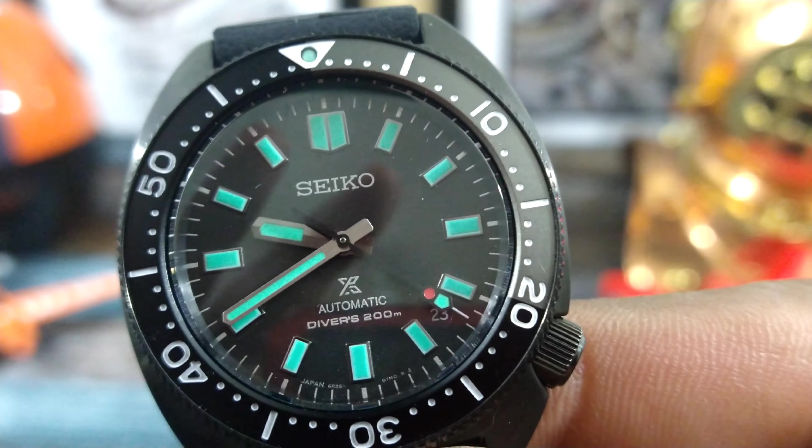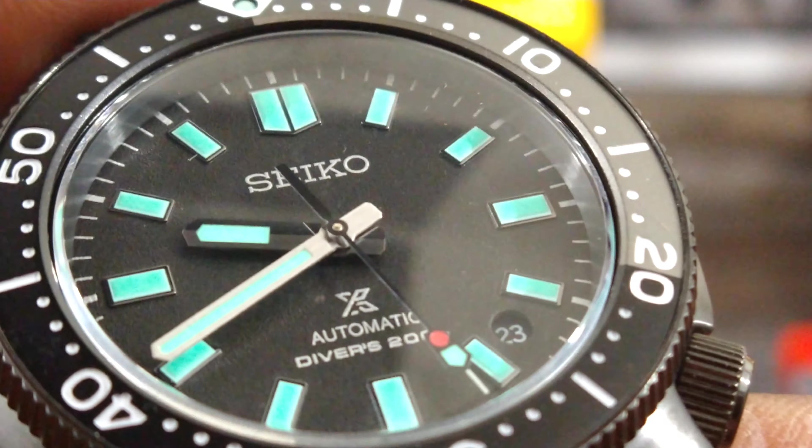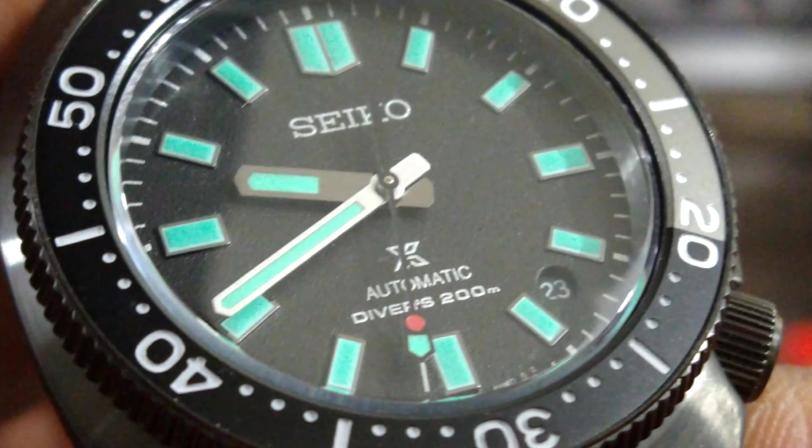Let me zoom in on the dial a little bit to get you a little closer. You can see that textured dial under that beautiful sapphire crystal that is AR coated on the inside.